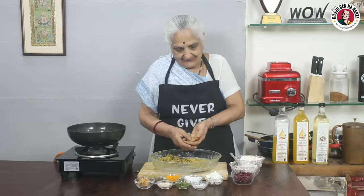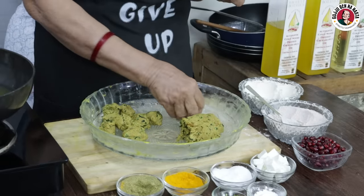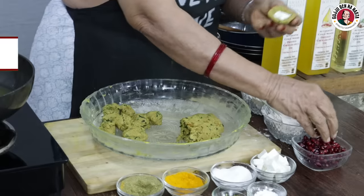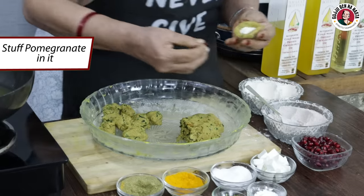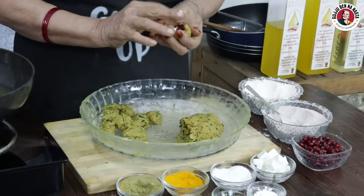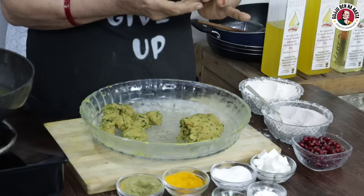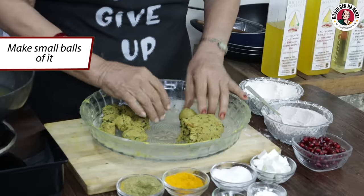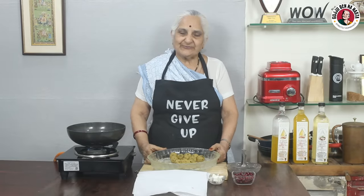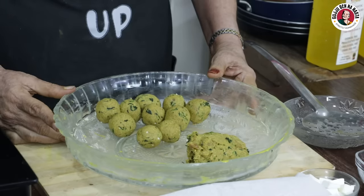We have to make it like a pocket, and we have to put the stuffing inside — putting in 4-5 grams of pomegranate seeds. Now we have to close it in a good way, then we have to shape it in a ball like this. This is our big dough, and we have to make all the dough balls.